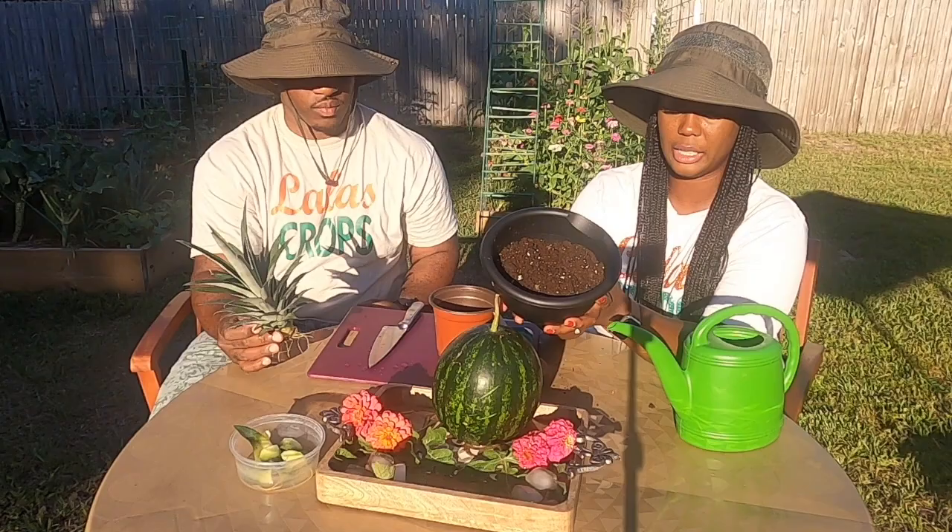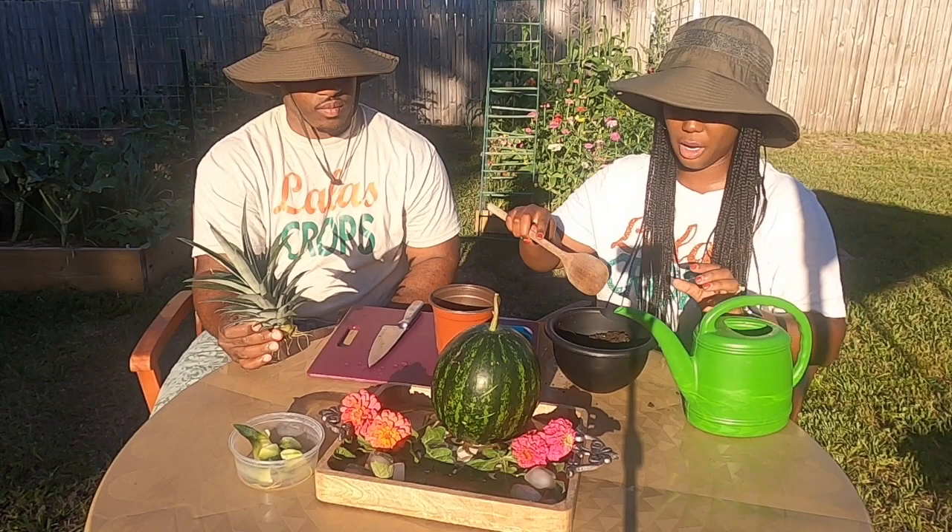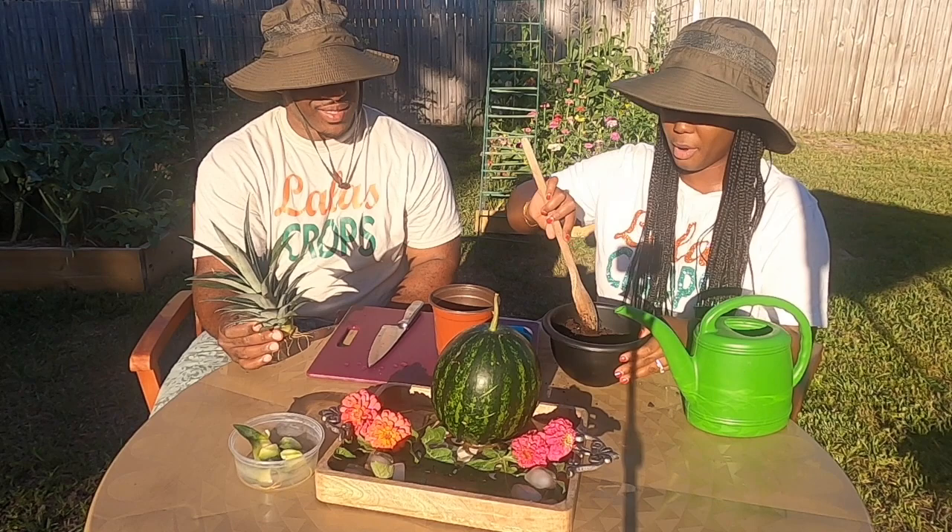This is what the potting mix looks like. I'm going to add water to it, measure it out as you go, and then just stir it up. It's kind of like baking a cake — or a brownie.